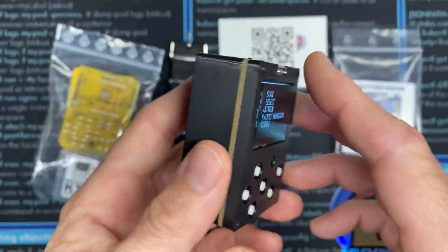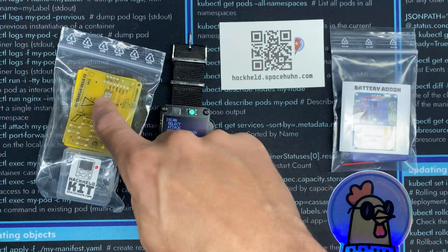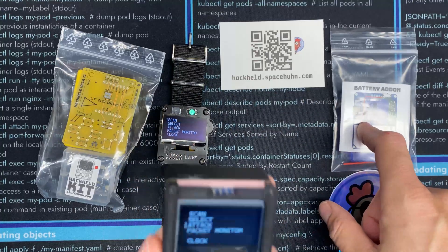Hey guys, welcome to the Hacked Existence tutorial on assembling SpaceHunt's HackHeld Vega 2 kit with the battery add-on.